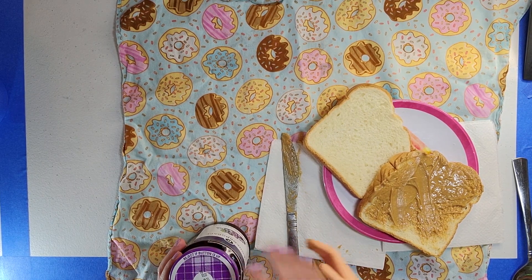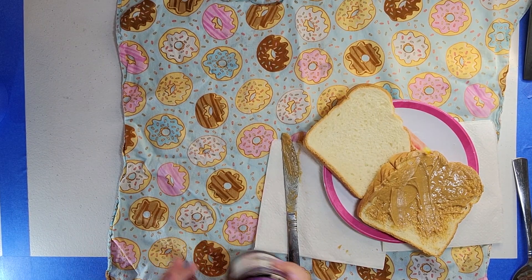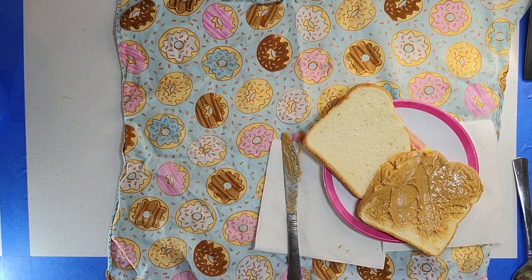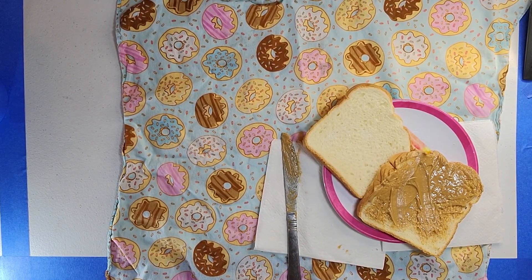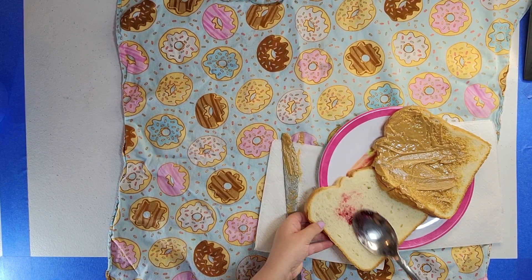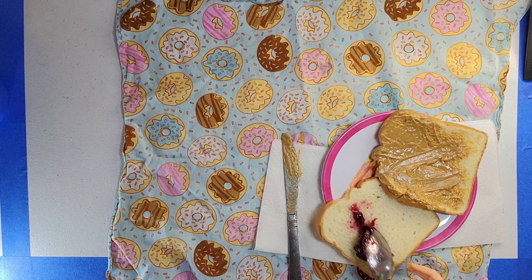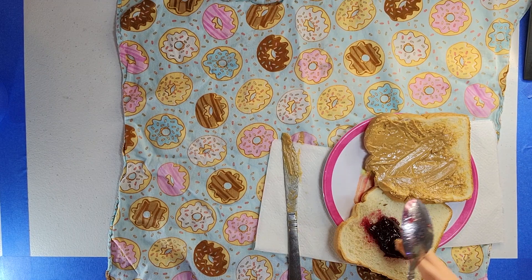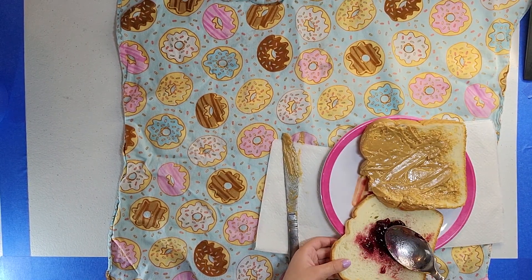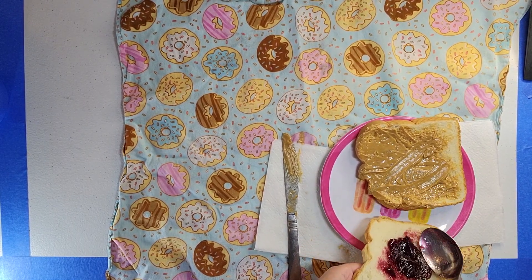Now for the jelly. Barbie is going to help me open it, thank you Barbie. Okay, now let's put it on here, maybe just like do it like that, or like this? What do you want to do, Barbie? Guys, comment down below if you think Barbie is a weed.